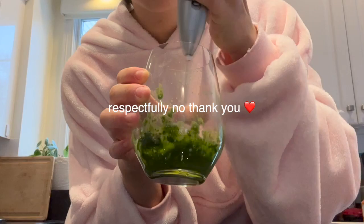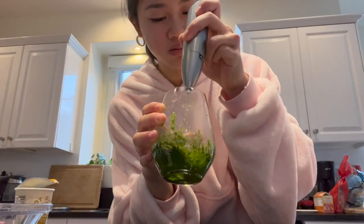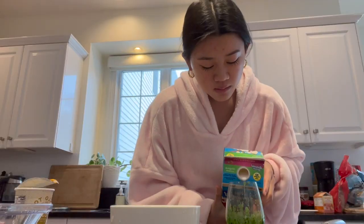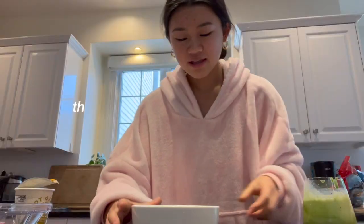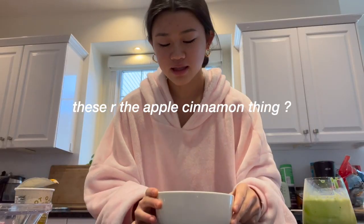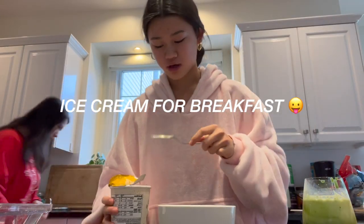Okay, I'm also going to make a matcha. Okay, here's some matcha. And then these are the apple cinnamon oats. And I'm going to add some ice cream on top.